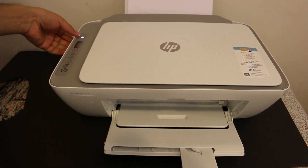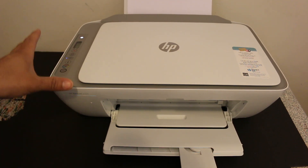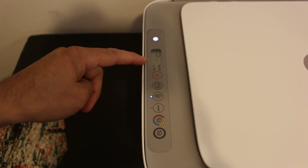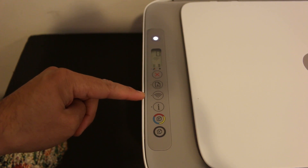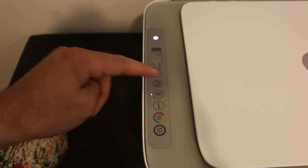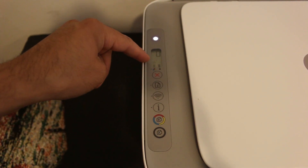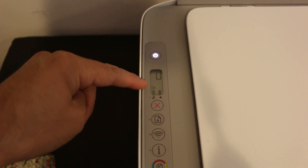The first step is to switch on the printer by pressing the power button. Once the printer is on, go to the display screen. We need to switch on the Wi-Fi Direct, so press the wireless button so that the blue light stops blinking.